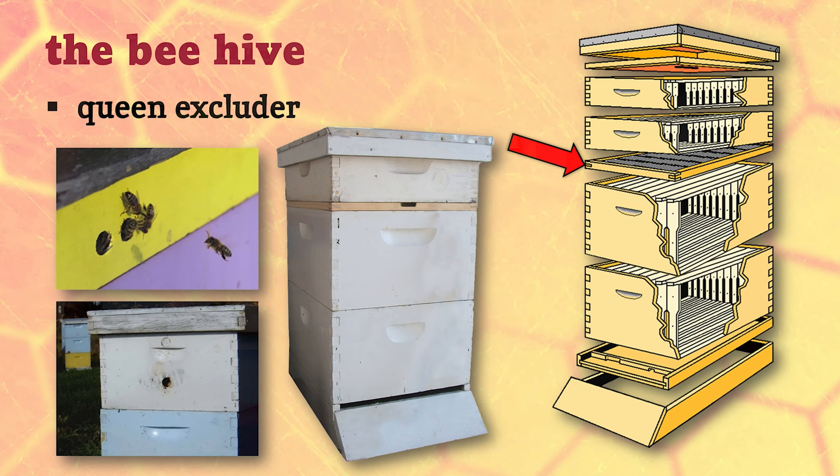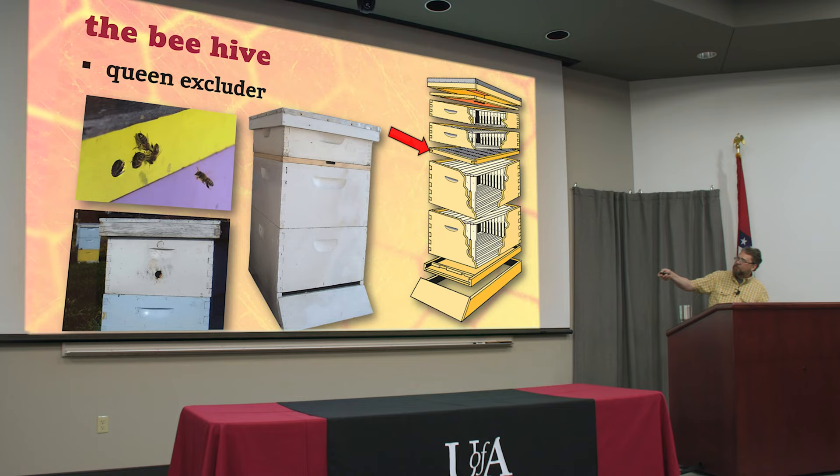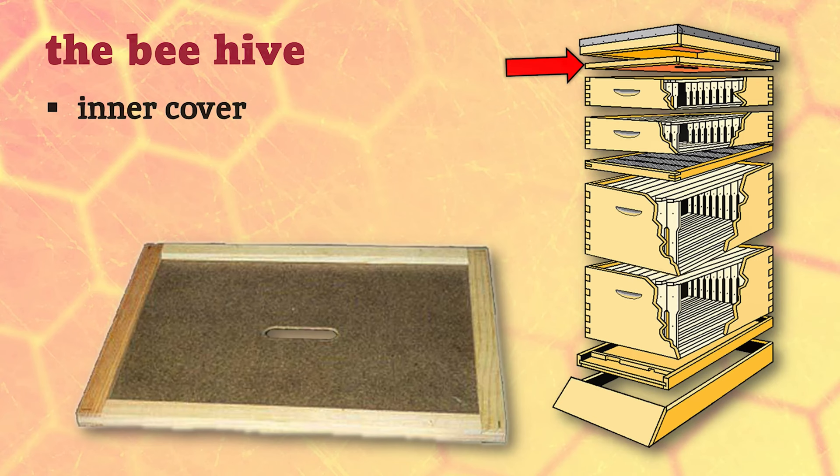Some beekeepers try to drill holes in the boxes for ventilation or to let bees come and go above the queen excluder, but if you don't have a really strong colony, now you've got all these extra entrances your bees have to guard, which lets in pests. Most bees bringing back honey come in through the bottom - they deposit their honey with other bees and go back out. The younger bees inside carry it up, so there's not a lot of reason to have holes for bees above the excluder.